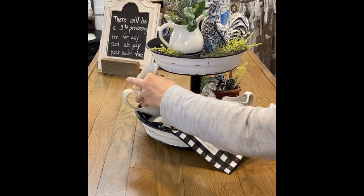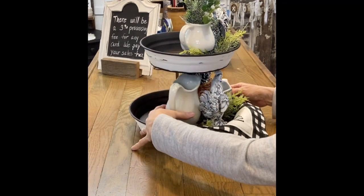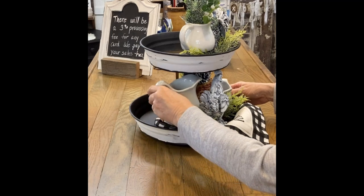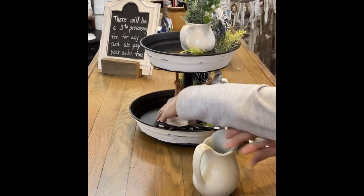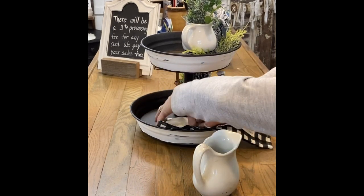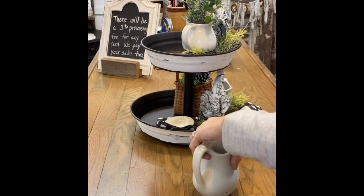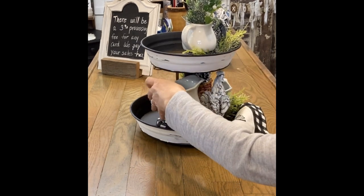If these two-tier trays kind of intimidate you, then start with just a little riser. You can just take a little breadboard or a little cutting board, put feet on it, and make yourself a little riser first. Then when you get more comfortable with that, move on to a two-tier tray.